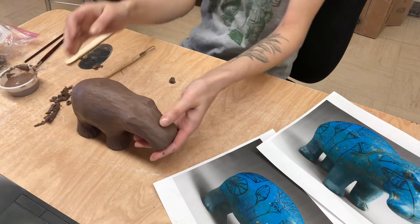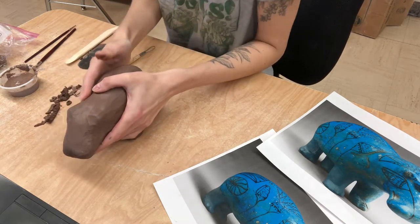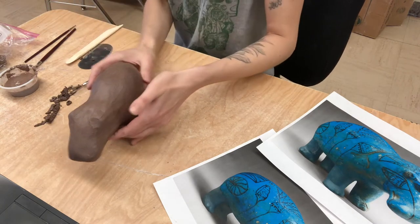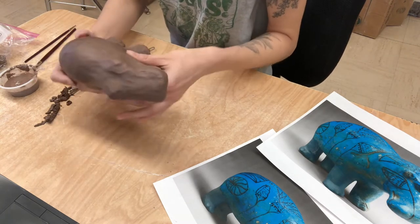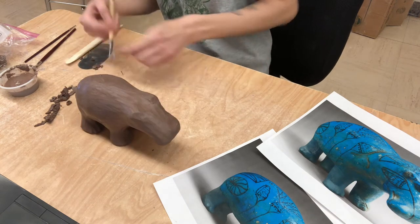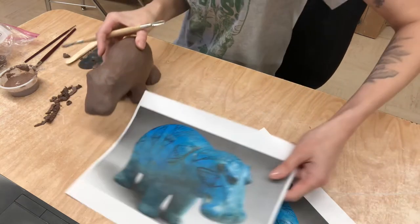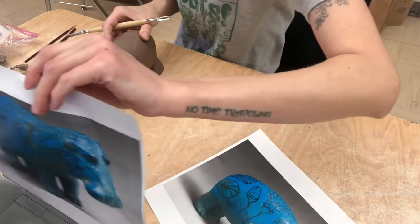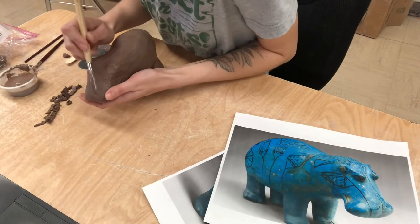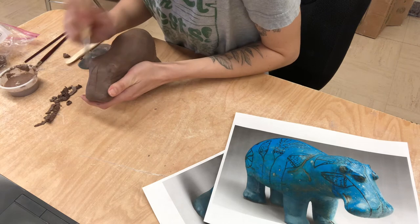And before we go in and apply the underglaze, you guys are going to want to let these dry out kind of slow. Mine is almost like leathery hard right now. I'm going to go in with a rib tool and smooth it. But before I go ahead and add the eyes, if you look at the nose here it's quite flat, so I'm going to go in and remove some of the clay.